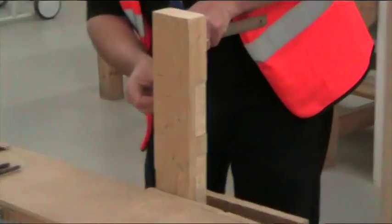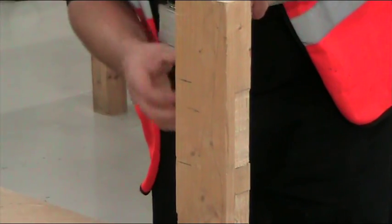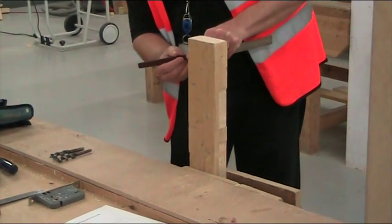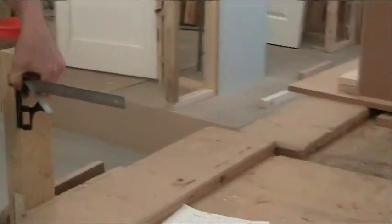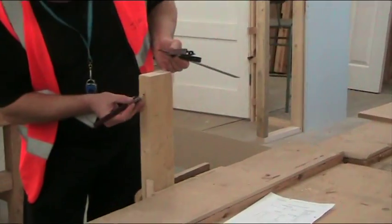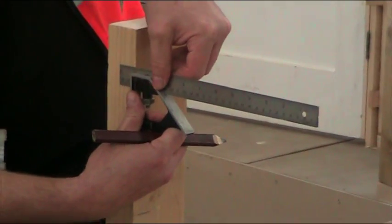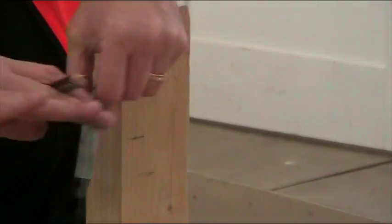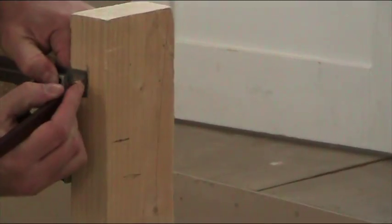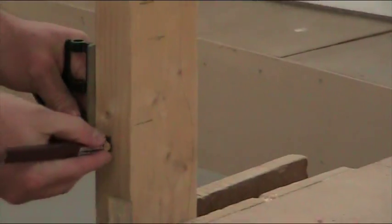This is where I find the centre. Take a guess at where the centre is and put a pencil line. I've guessed it slightly out, so I've got two lines on there — what I want is one line. I'm just going to move that over slightly. Try again. So I've got one line in the centre. We know that the lock's going to go there, so draw a line through the centre.